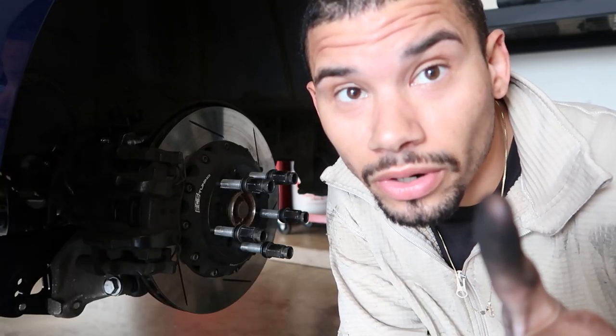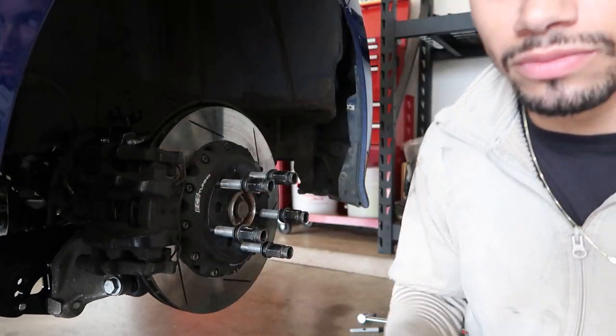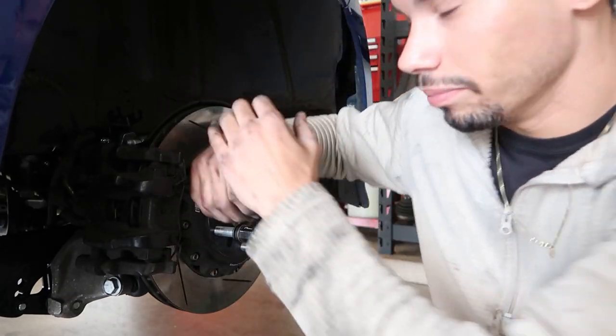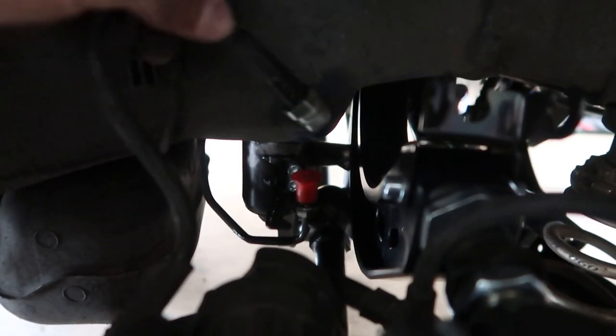I'm an idiot — disregard that. I had to lower it, not raise it. I don't know what I was thinking — raising it just makes less clearance. So I just had to pull down on it a little bit and it slipped right in.